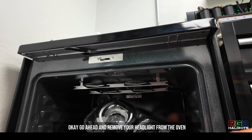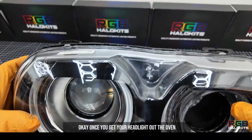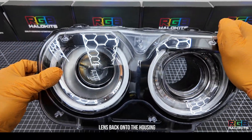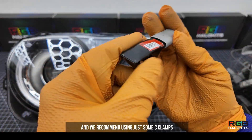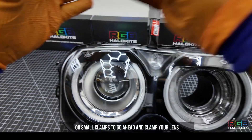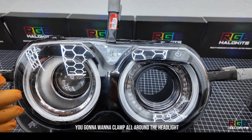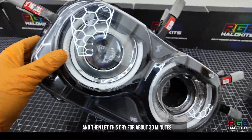Go ahead and remove your headlight from the oven after you're finished baking. Once you get your headlight out of the oven, push the headlight lens back onto the housing. We recommend using C-clamps or small clamps to clamp your lens securely onto the housing. Clamp all around the headlight and let this dry for about 30 minutes.